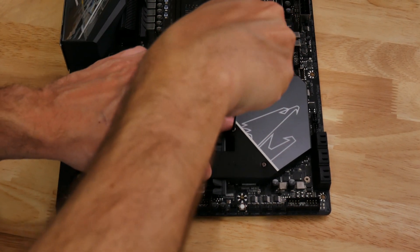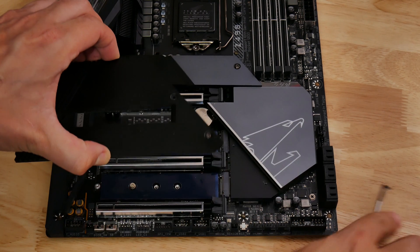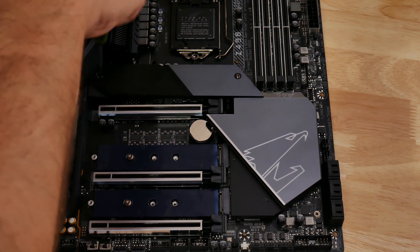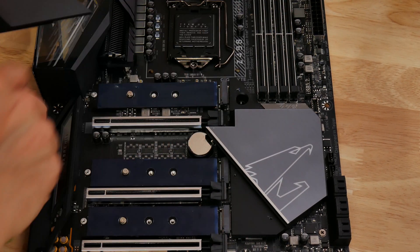The board has three M.2 ports, all of which are covered in heatsinks. Gigabyte cools both the top side and underside of the SSDs, something the MSI MEG Z490 Ace doesn't do. The actual M.2 heatsinks are huge as well, with the lower two being catered for by one huge single-piece heatsink.